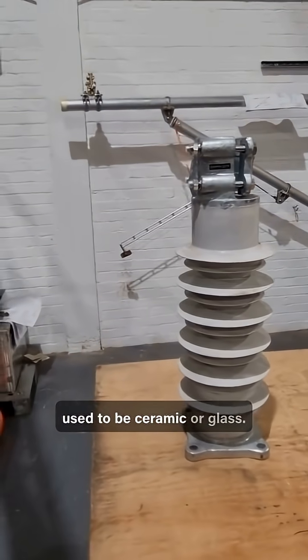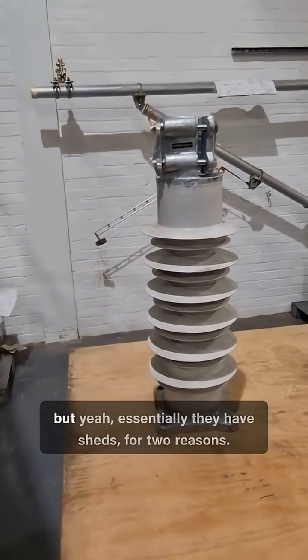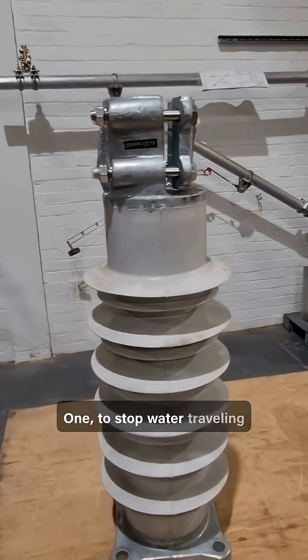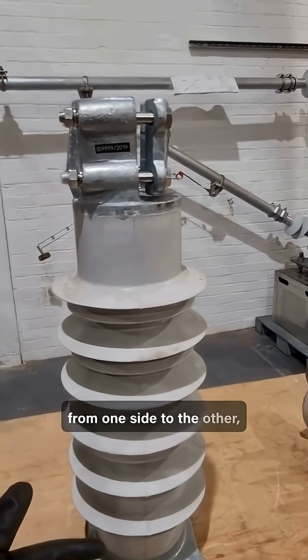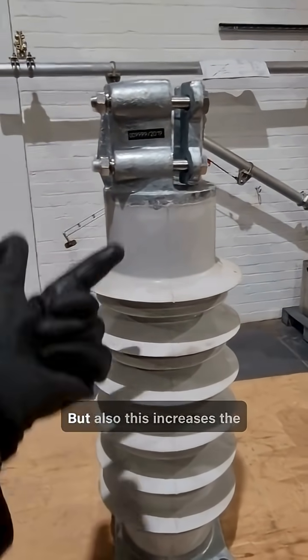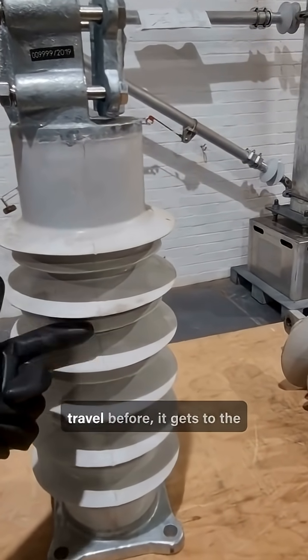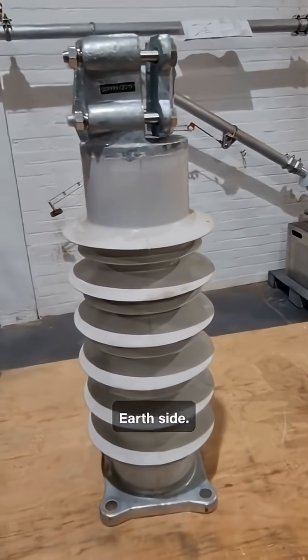Old insulators used to be ceramic or glass. Essentially they have sheds for two reasons: one to stop water travelling from one side to the other and creating a path of electricity, but also this increases the distance electricity has to travel before it gets to the earth side.